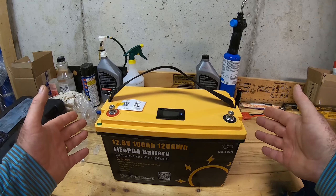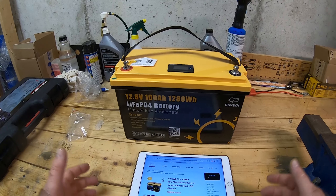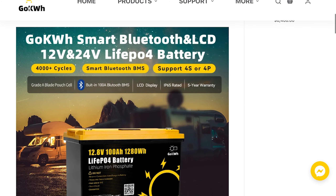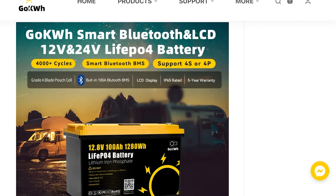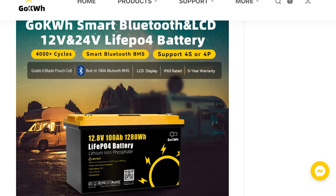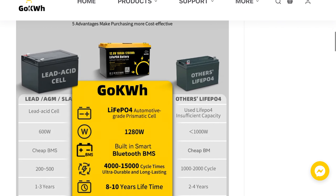We're gonna look at the LCD and Bluetooth later, but right now let's go to the manufacturer website and go through the specifications. The price is $409 but right now they're selling for $329. They claim this battery can do 4,000 plus cycles, it has smart Bluetooth BMS, 100 amp hours, grade A blade pouch cells, IP65 rated, and a five year warranty.